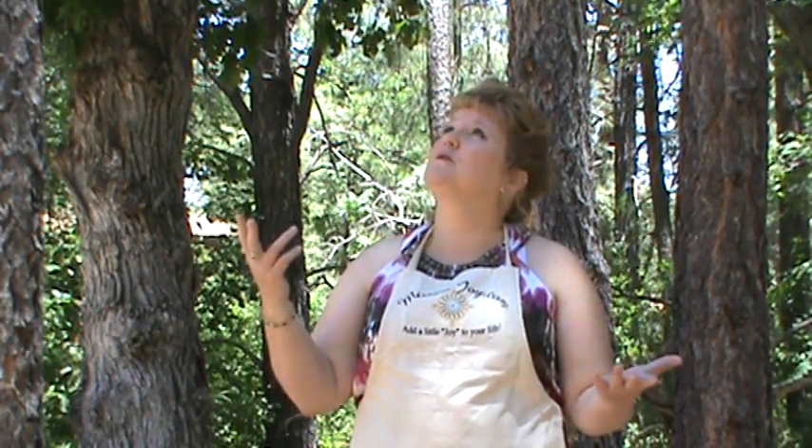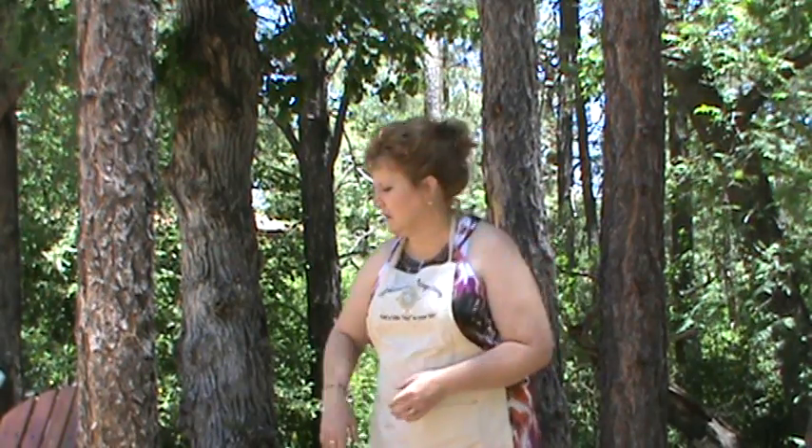Hi, I'm Miriam Joy and welcome to my outdoor studio. This is where a lot of my inspiration comes from. In this video we're going to be showing you how I do the inside of my gourds and I use spray paint to do that.